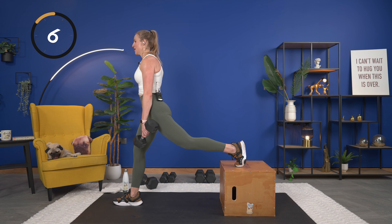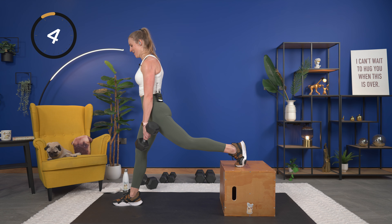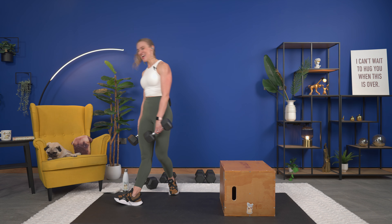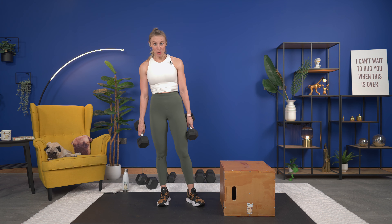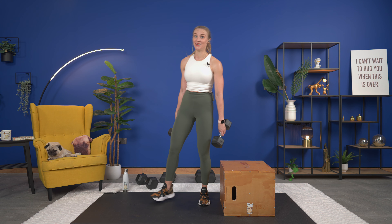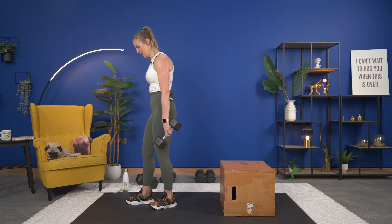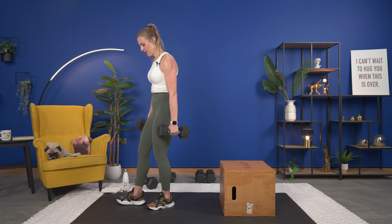You get a quick break. How did you feel with the weight? Did you go heavy enough? If you can go a little bit heavier, go heavier. You may even see me switching my weight up during our sets, and if you need to do that too, go for it. Make this time count — this is your time, this is your workout. Let's go all in.